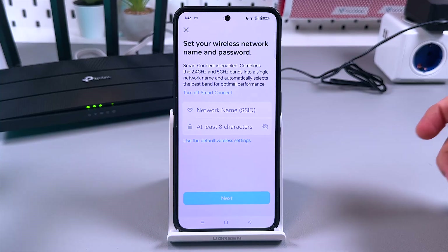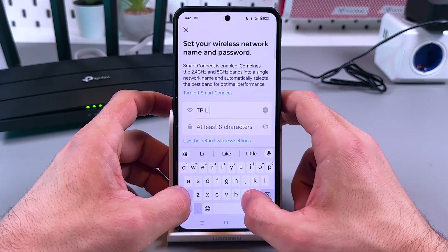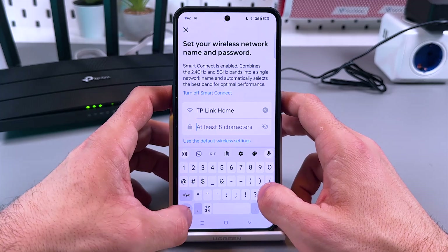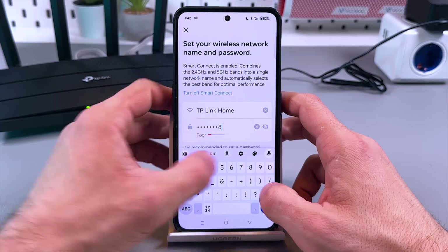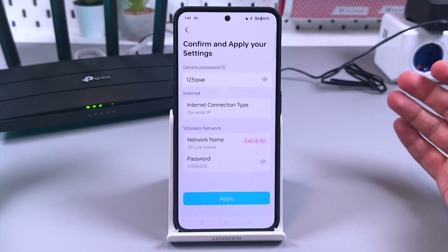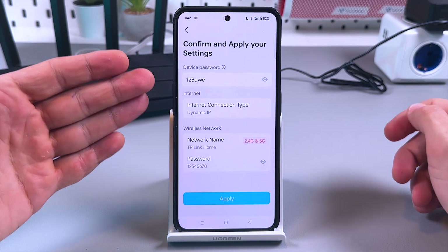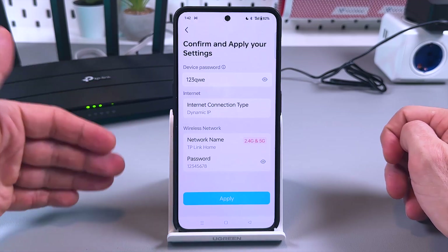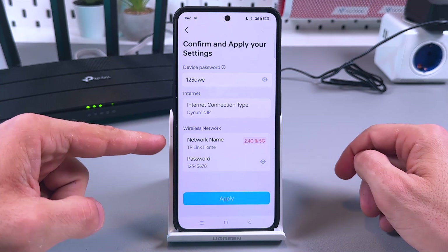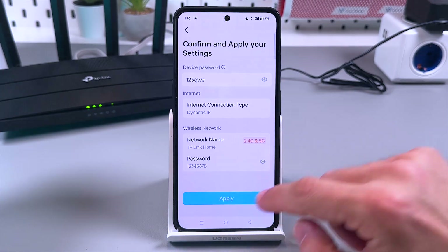Now create your network name and password — for example, 'TP-Link Home.' You need at least eight characters for the password. On the summary screen, confirm and apply your settings. Write down your device password — it's very important, because if you forget it you'll have to reset the router and start from scratch. The network name is 'TP-Link Home,' and the 2.4G and 5G bands are unified as a dual-band connection. Tap 'Apply.'